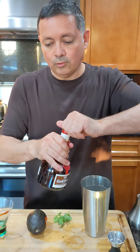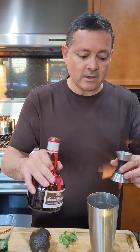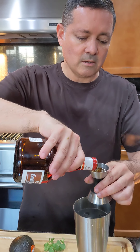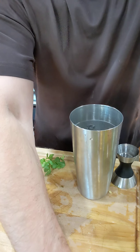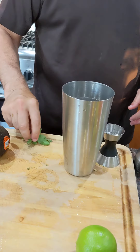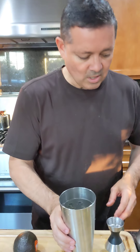We're going to add orange liqueur — a little Grand Marnier, do an ounce of that. And we're going to hit it with just a dash of agave nectar. Some people like to use honey — just a little dash. And as I mentioned at the beginning, we're putting in some cilantro.